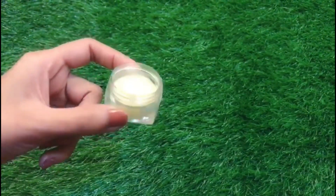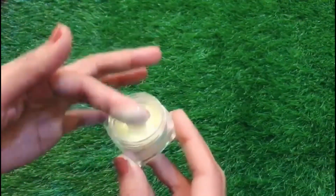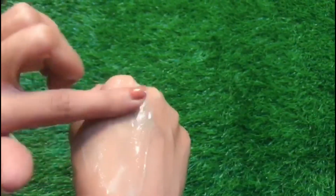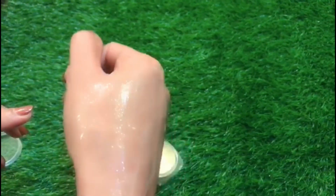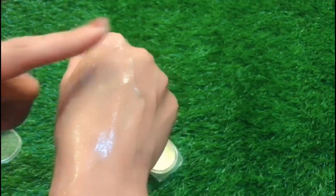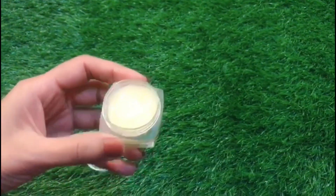We have to apply it after taking a shower. Apply it to the hair length. If you apply it properly, your hair will be very shiny and hydrated.